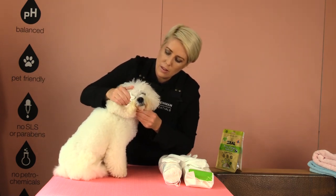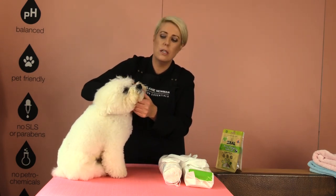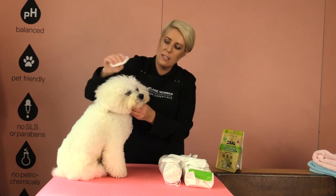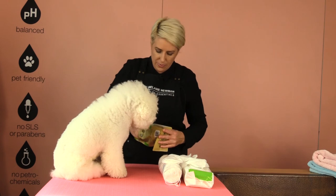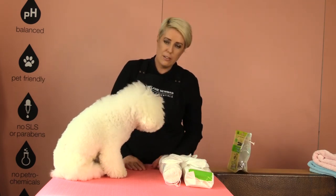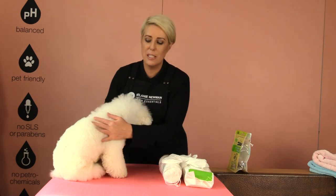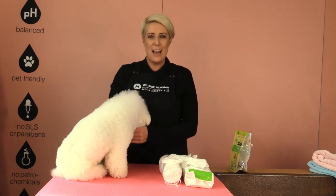I probably do this maybe twice a day to give his eyes a really good clean. Once he's all done, he can have a treat because he loves treats — his eyes are all cleaned! Good boy, Dash. If you like our YouTube videos on home grooming techniques, please like and subscribe. Until next time, happy grooming!